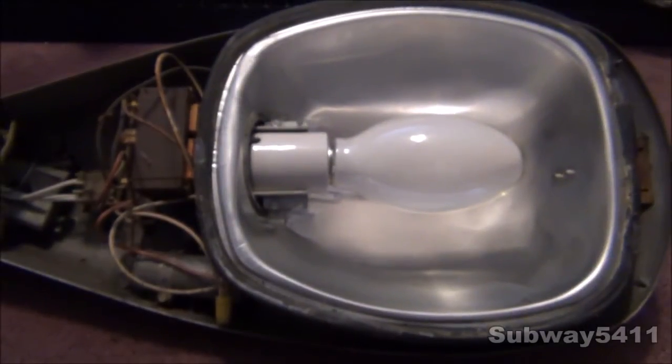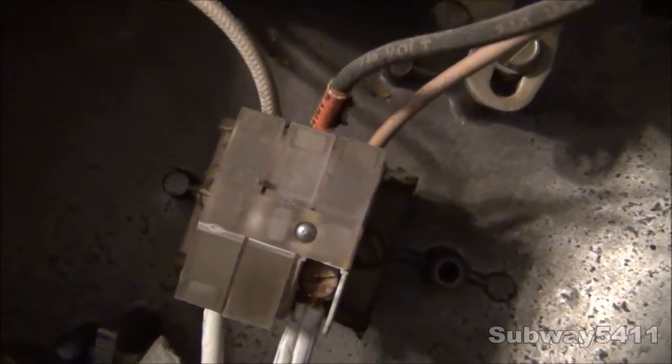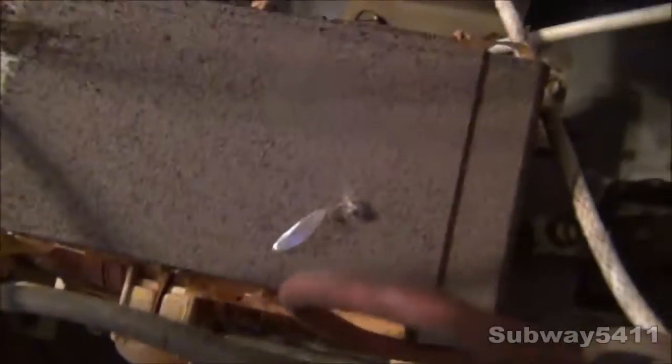We will take a look at the control gear and some other interesting features about the streetlight. We will first take a look at the terminal block. This side is negative, and this side over here goes to the photocell input. The middle terminal is actually for 240 volts in, so whatever you want to use — I'm using 120 at the moment. These covers can also close, which is kind of interesting. So it just closes like that. Of course, we have the ballast — it's kind of loud, and I believe it's made by GT Sylvania. It's very nicely bracketed into the fixture.